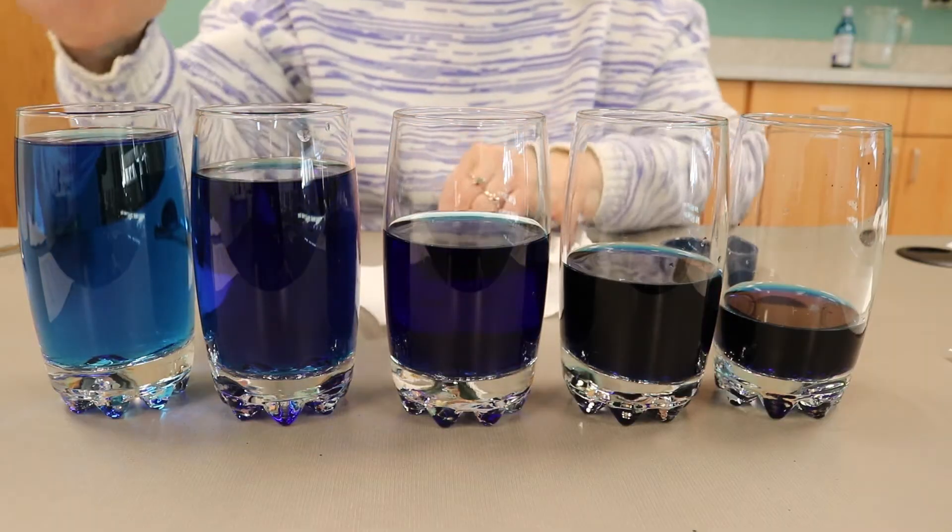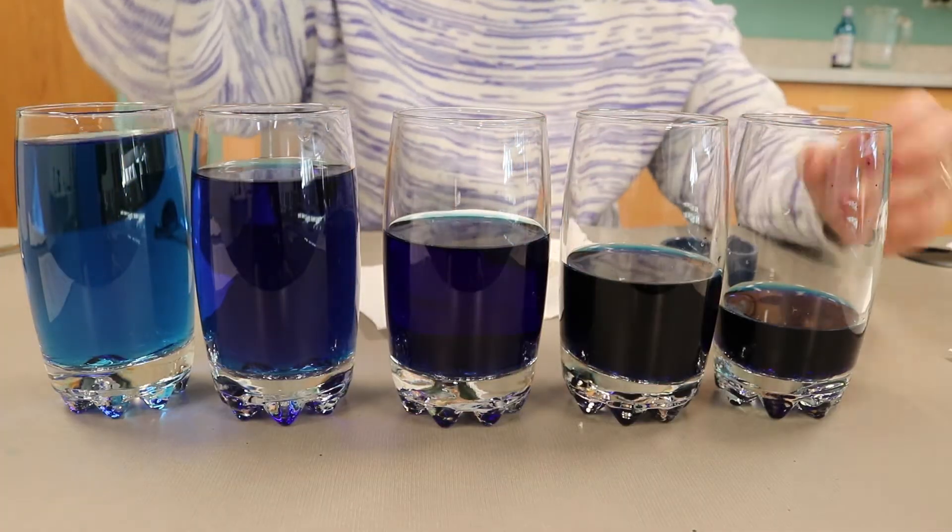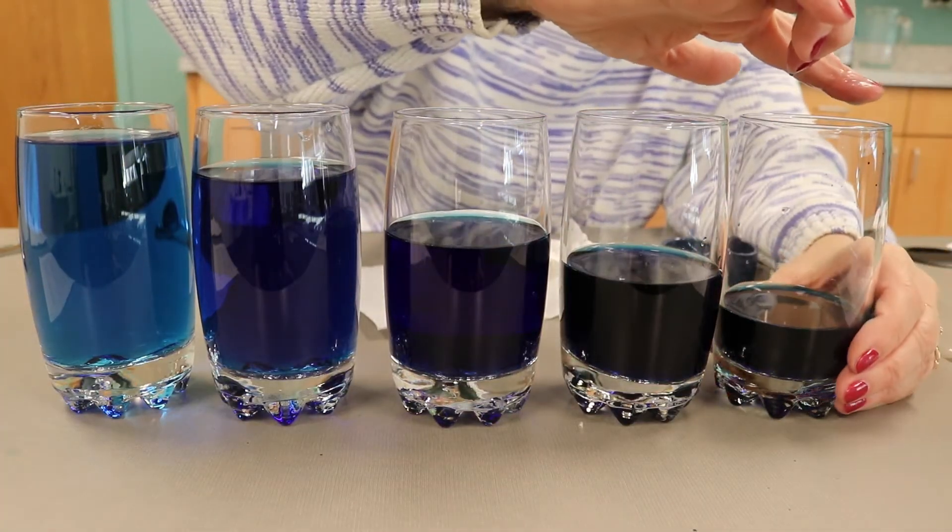Dip your finger into the water and make slow circles around the rim of each glass.